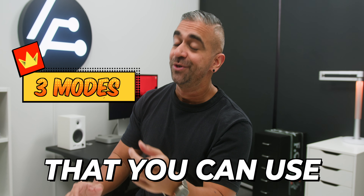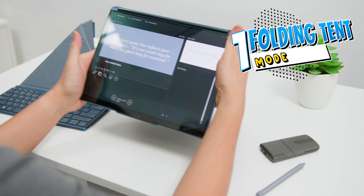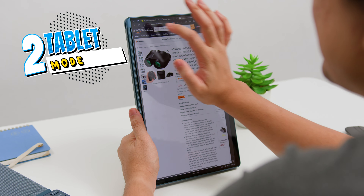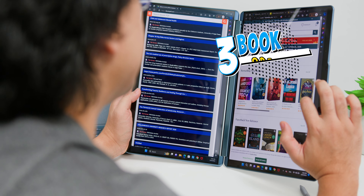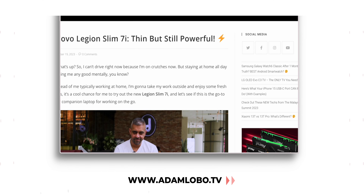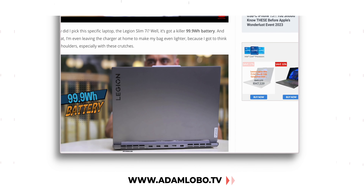There are three more modes you can use. First is the Folding Tent mode — great if you're an insurance agent wanting to present to a client or show a presentation to your boss or teammate without everyone banging heads together to see the screen. Then if you fold it in half you can use it like a tablet, or open it up and use it like a digital book. I'm planning to do a dedicated tips and tricks video to show how to use this laptop to its fullest, so let me know in the comments if you'd like to see that. You can also head to www.adamlobo.tv for a written version.